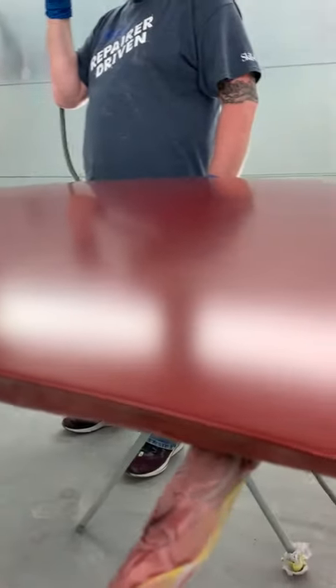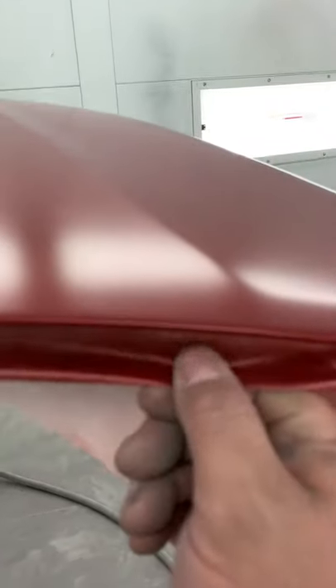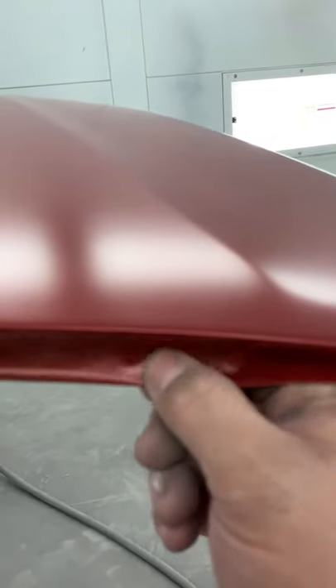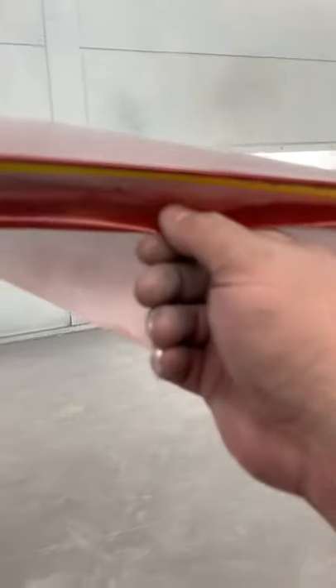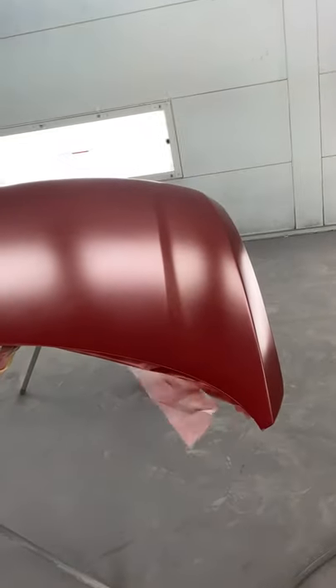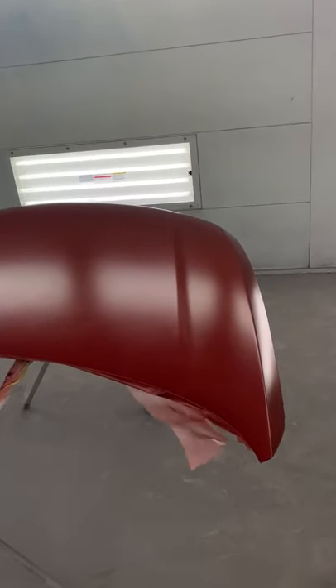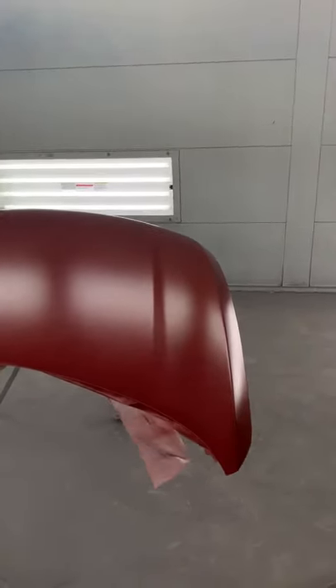Once it's all dry after three to five minutes we should be good. It should kind of feel like a balloon — I'm pushing pretty hard and it's not coming off. If it comes off, it's not ready yet. I can feel the edge right here is still a little sticky, so we're going to give it a little more time. Once this thing is fully dehydrated we're going to start on our second coat.